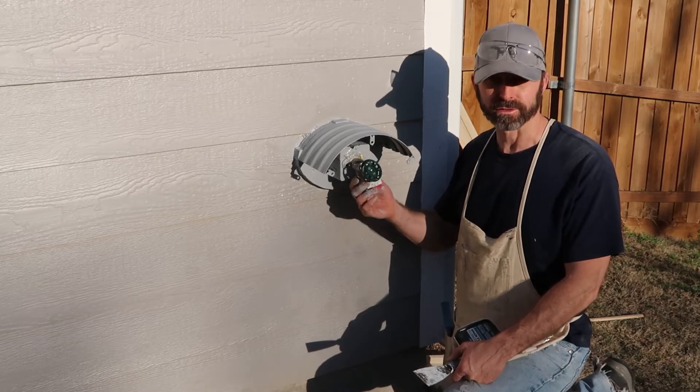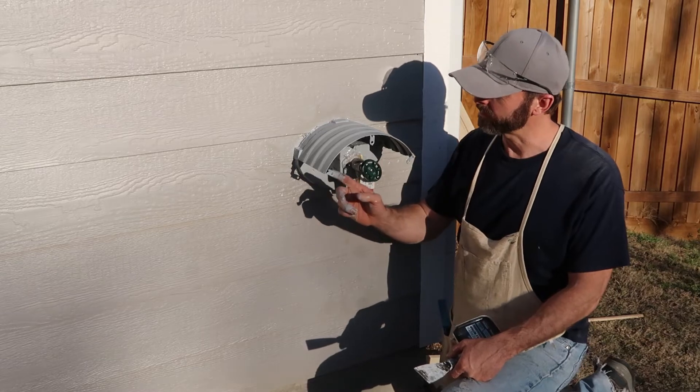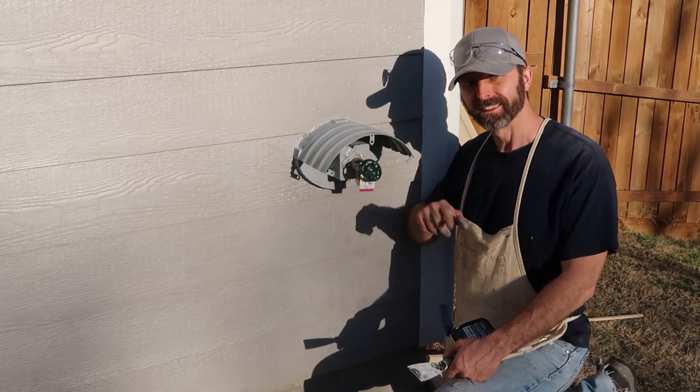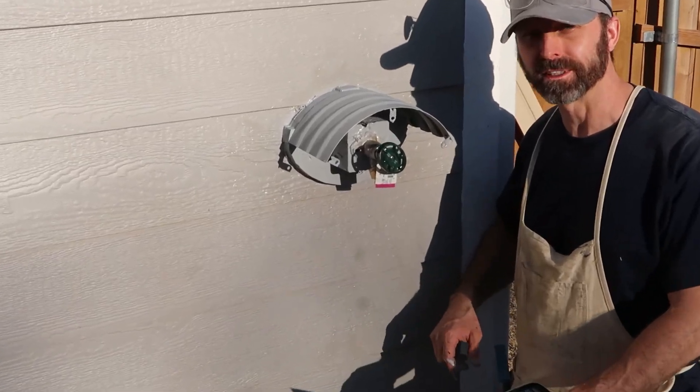We've got the faucet put in place with a block to keep it stable, and the hose holder is attached to the wall. I've made some paint for it too — pretty cool. Now I just have to fix the drywall on the inside and we're good to go.